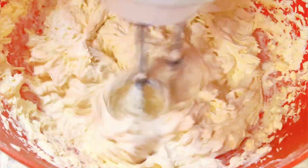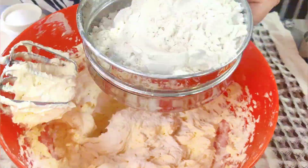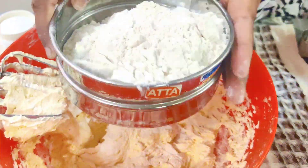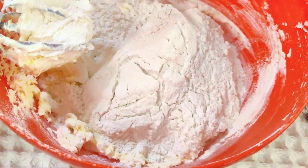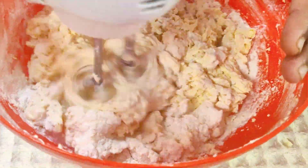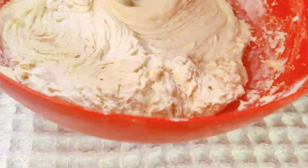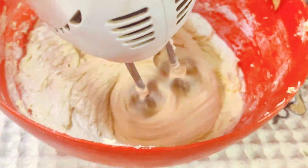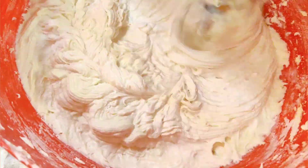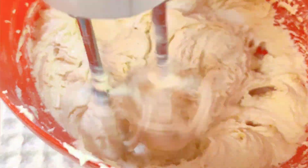If you want, you can also add mace powder to it. I have taken flour that has been sifted together with baking powder. First, mix it in with a spatula, then whisk it with a whisk. Remember to scrape the sides so that no ingredients are left behind.